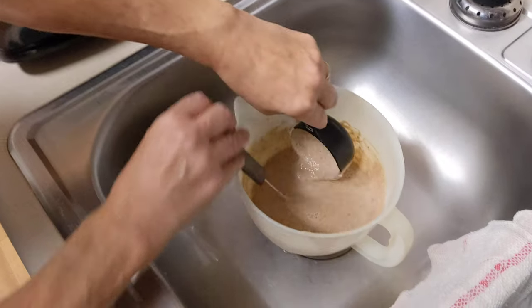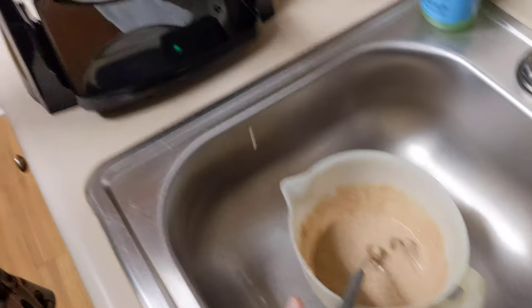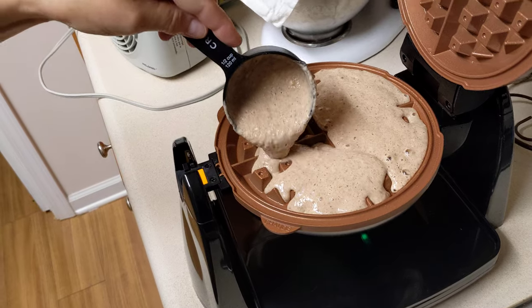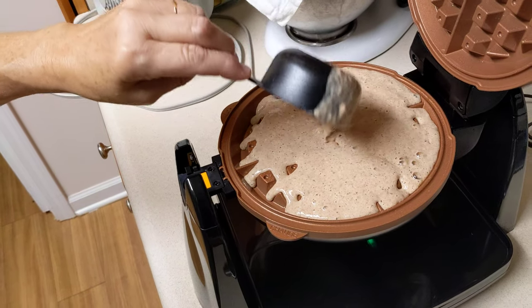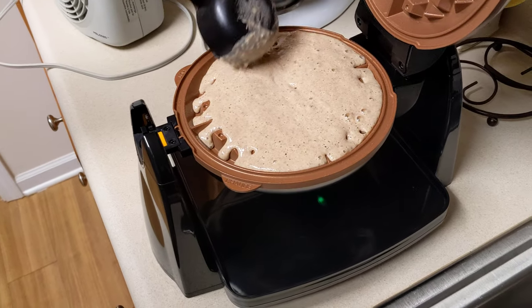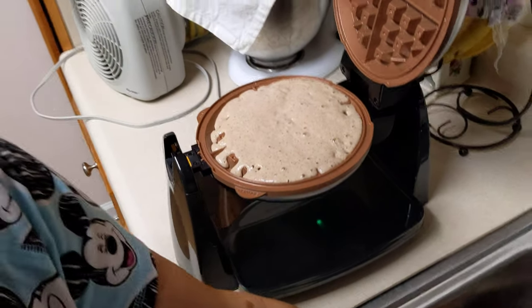That's a half a cup — well, it takes a cup, so that's why we're having to do it twice. Then we close it and flip it.